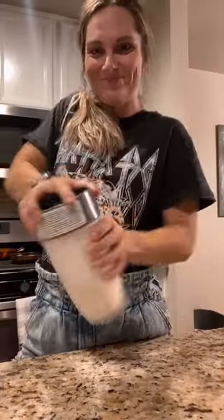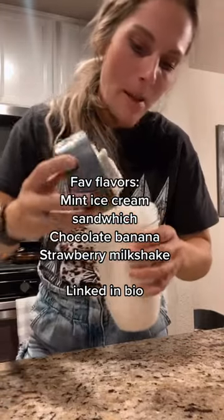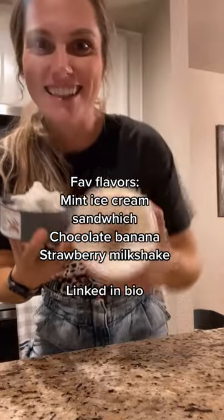Let me show you how it turns out. And the final product — creamy, delicious protein ice cream. Passes the DQ test. Enjoy.